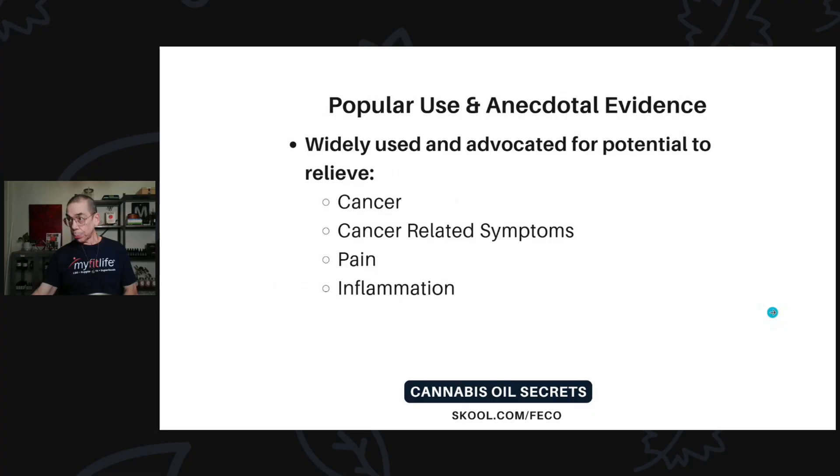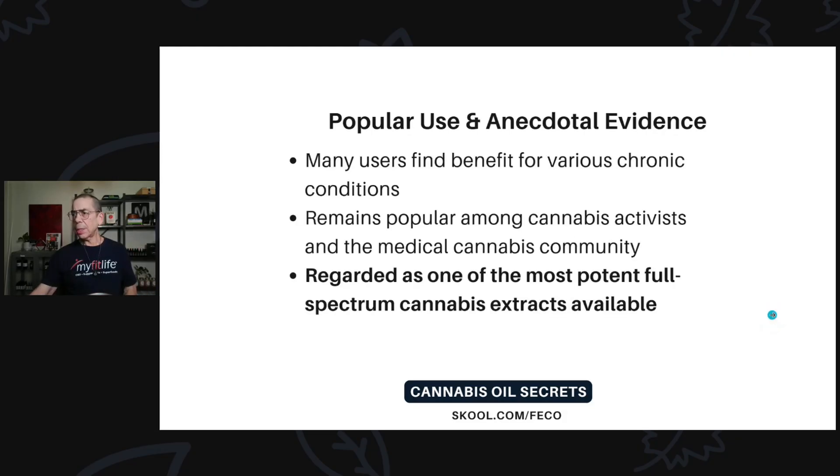The popular use and anecdotal evidence: the biggest use is cancer — about 90% or more of people who come to see me are dealing with cancer or cancer-related symptoms like pain and inflammation. People also use it for chronic pain, inflammation, and a number of other chronic conditions, like epilepsy and many others. It helps because it helps balance the other systems in your body through the endocannabinoid system, which balances all the other systems in your body.